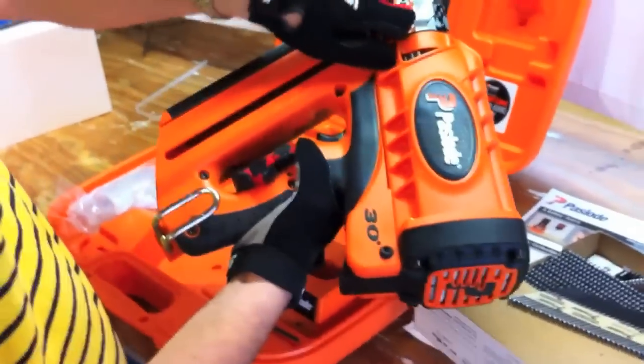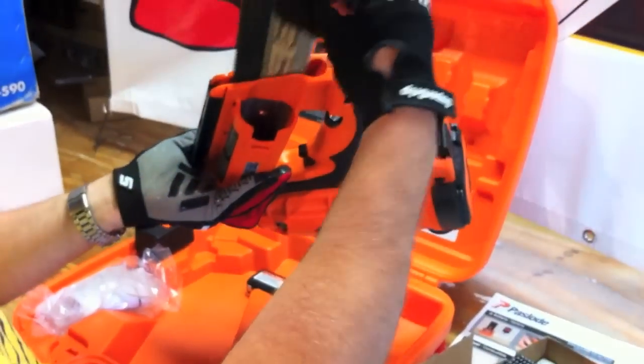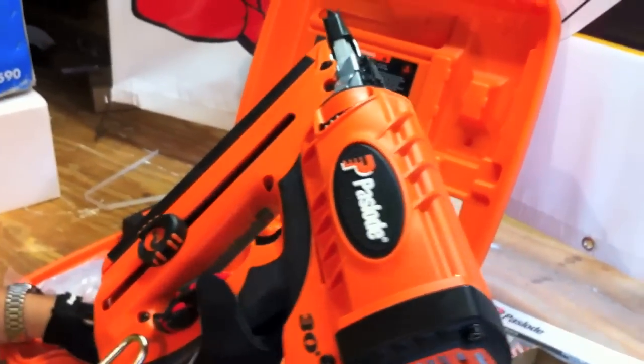Now we're going to show you how to insert nails. Basically you have a quick slide right here — you slide it back, drop your nails into the chamber, push the button, and lock it forward. That's it, you're ready to nail. Just put the battery in and go.